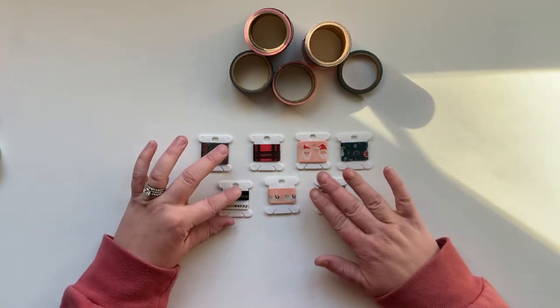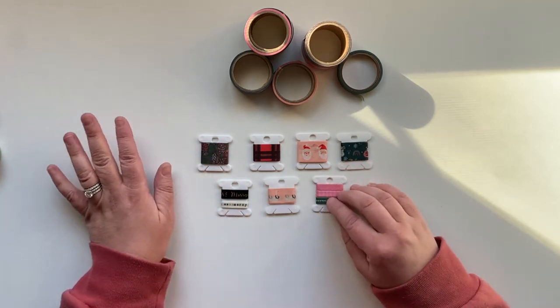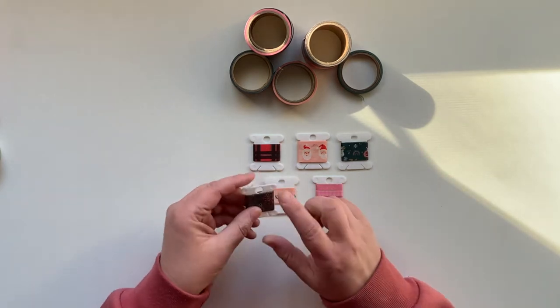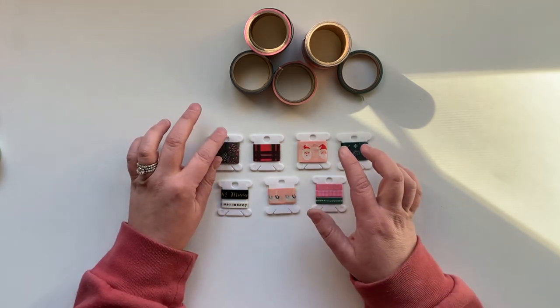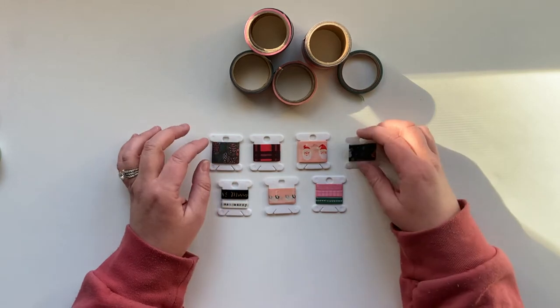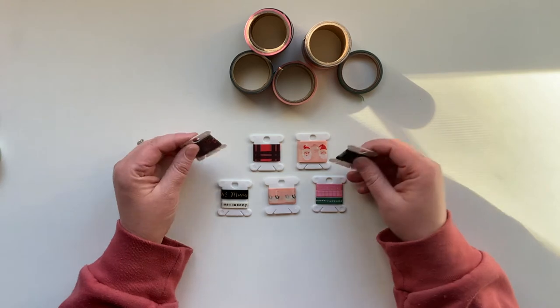If you've been following along with any of my recent videos, you would have seen these little bobbins. I got these for some happy mail that I sent off, and when I was creating the happy mail and making little bobbins full of baker's twine and things like that, it occurred to me that these would be excellent for washi tape.